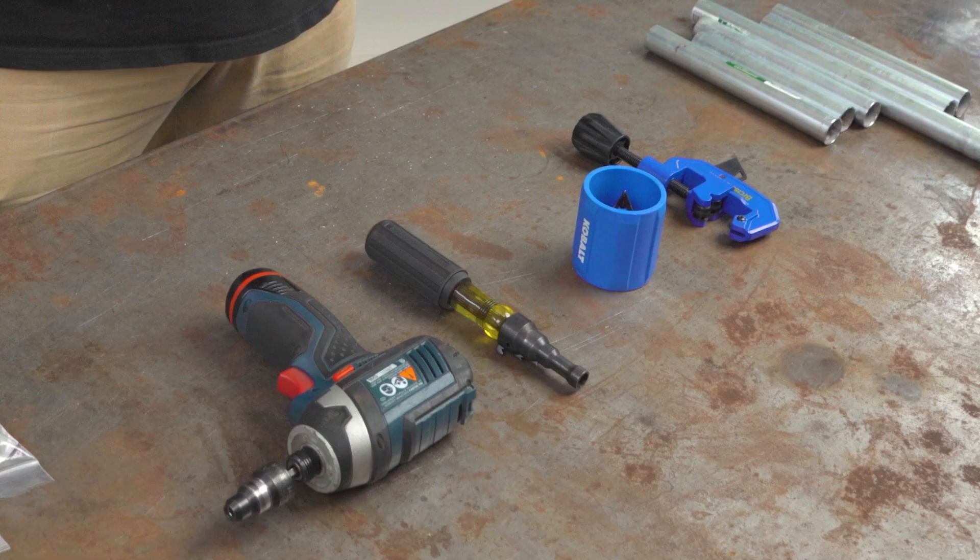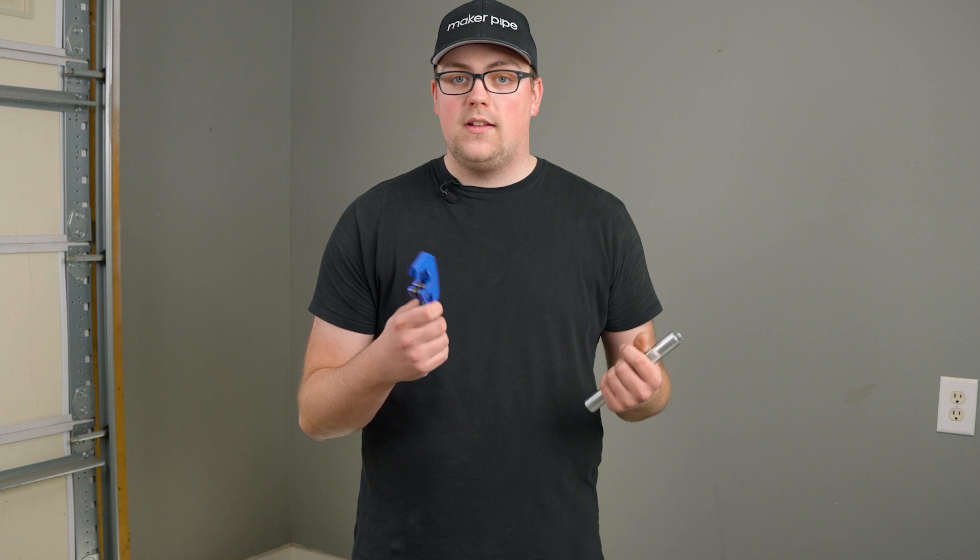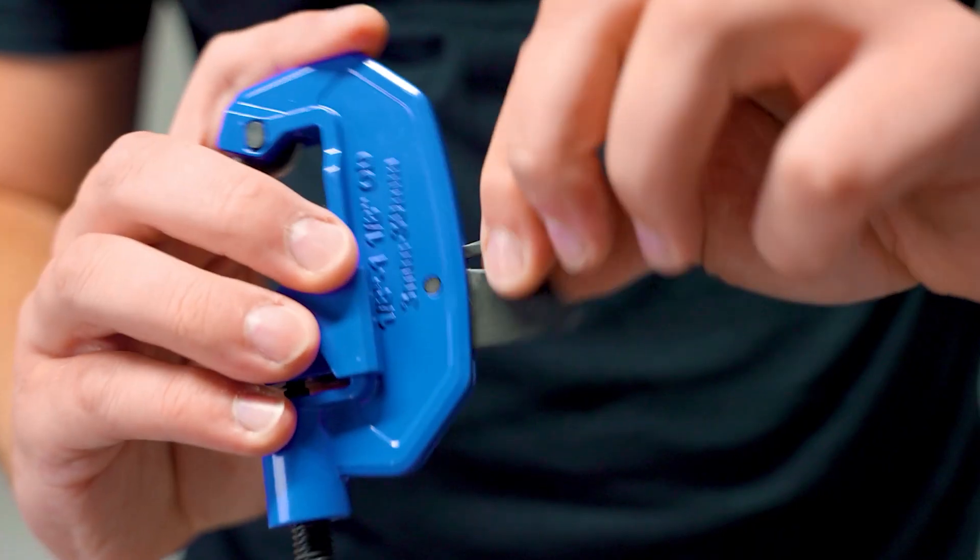There are a lot of different ways that you can deburr EMT conduit and achieve a smooth edge. First, let's look at the simplest option. You may already have this tool — we use it all the time. It's great for cutting EMT conduit, but you may not know that it actually has a built-in reamer for deburring conduit.